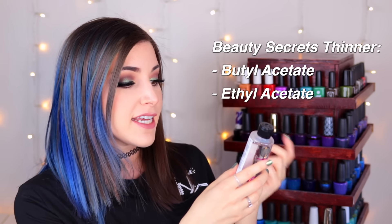The thinner I have always used on my channel is the Beauty Secrets nail polish thinner. It only has three ingredients: butyl acetate, ethyl acetate, and heptane. That's really great for restoring most nail polishes, but this is not the product you want to use for restoring glitter nail polish because it contains heptane.